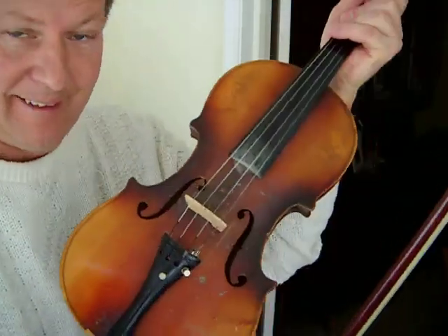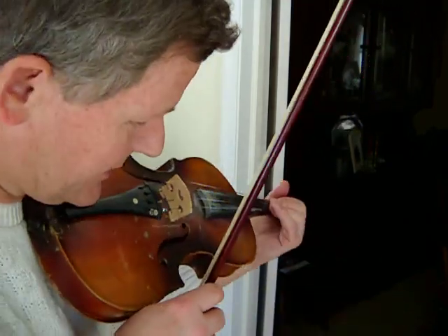Hello again. This is Mike here with the fiddle and this is for Laura. We're practicing the old American tune Yankee Doodle, and we'll take it again real slow at the beginning and then build up a little speed. Probably when I do the second part I'll do it slow at first. So it goes like this.